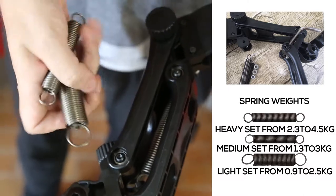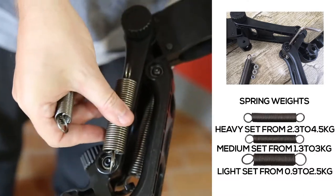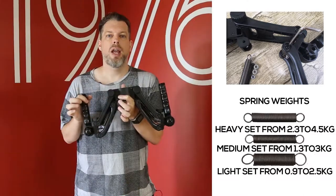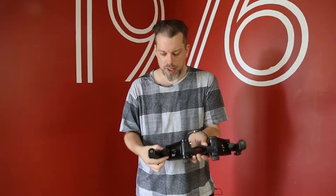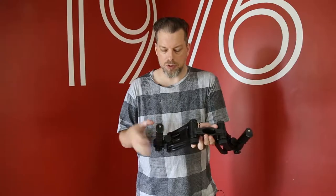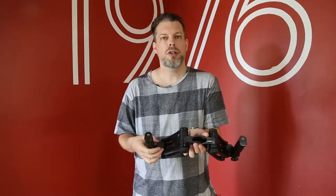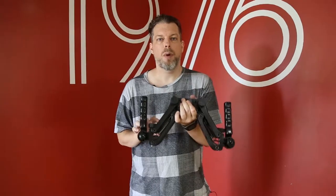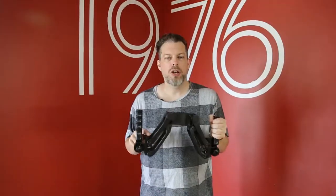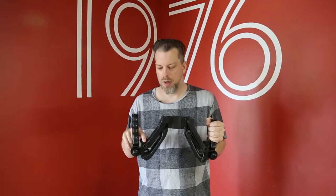I will put on the screen the different sizes of the springs and the different weights they adjust to. To adjust the tension of the spring, you will use a small screw on the top — this will adjust how loose or tight the spring is in the Bobbuster handles.